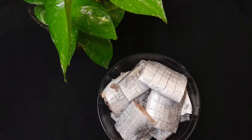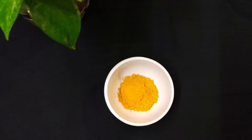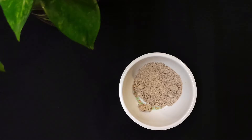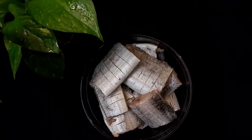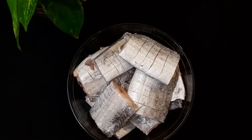The ingredients needed for fish fry are: 500 grams of fish cut into medium pieces with two or three slits, turmeric powder 1 tablespoon, chili powder 2 to 3 tablespoons, black or white pepper powder 2 tablespoons, and ginger garlic paste 2 to 3 tablespoons.